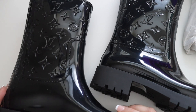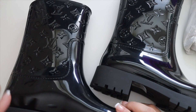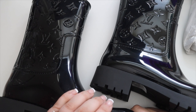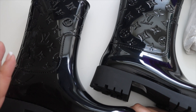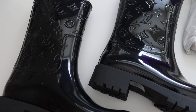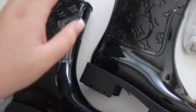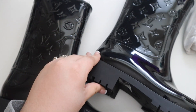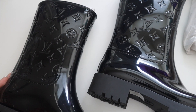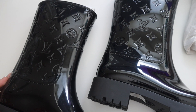Unfortunately I will have to return these and hope that maybe they eventually come out with a 42. I've seen other review videos saying these come out in different forms, so hopefully they'll eventually do a 42. If and when they make a 42, I will be repurchasing these. I highly recommend them — they were pretty comfortable even with my foot crammed in. The cushion on the sole is very comfortable, and they're snow and rain ready. Thanks so much for watching, and I hope this helps!